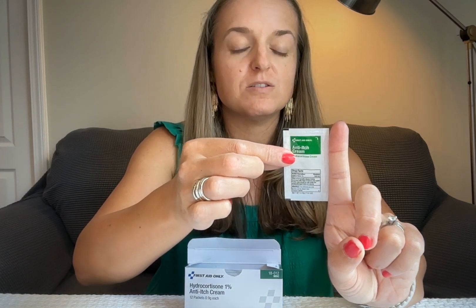To give you an idea of size, here's my finger — each packet is about as tall as my pointer finger and probably the width of about two fingers.